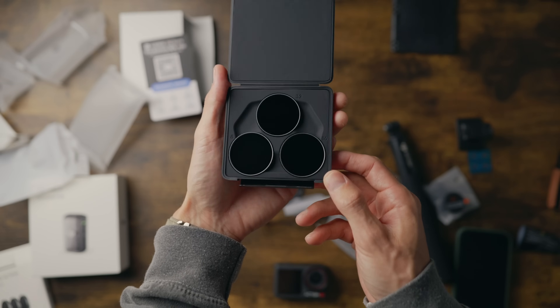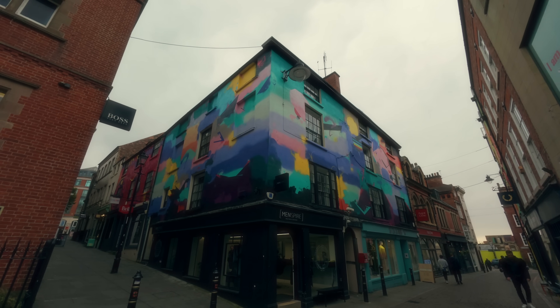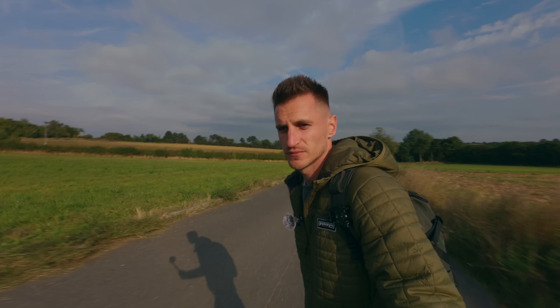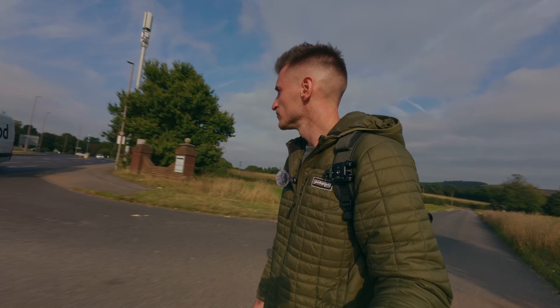Because these aren't variable ND filters it can be a pain to keep swapping them out all the time and checking your exposure and changing the settings. But it's well worth it for the end result, so I highly recommend picking some up. Using CPL filters is also a good idea. On a cloudy day the ND8 was a good choice, and when the sun is fully out ND16 or ND32 was a good choice as well. But there are some colour casts — the stronger you go it seems to have a red tint, so you might need to compensate for that when you're colour grading.